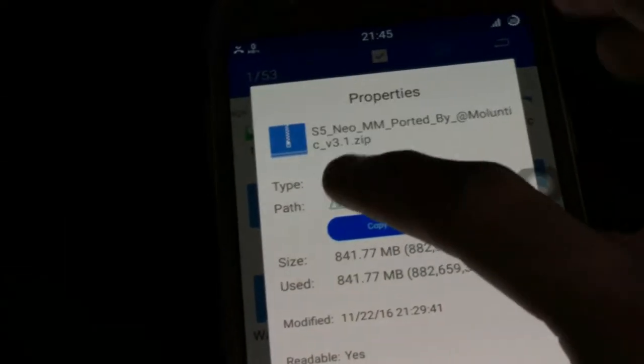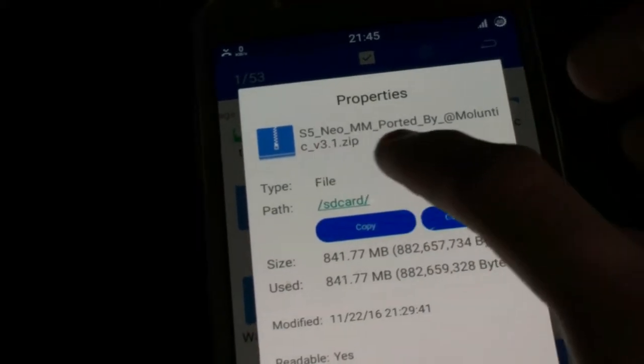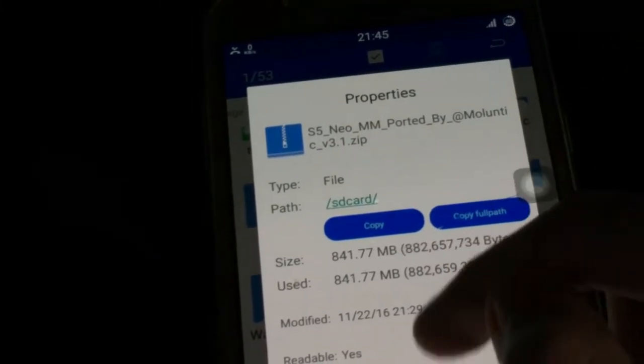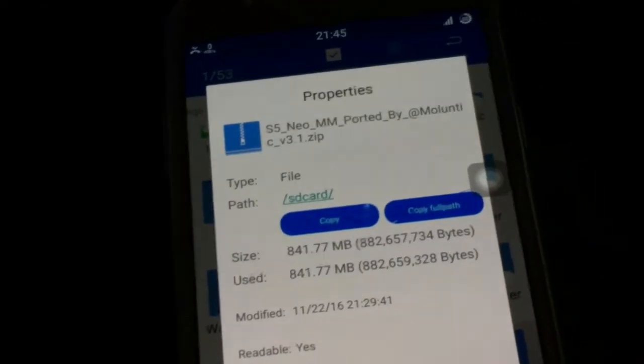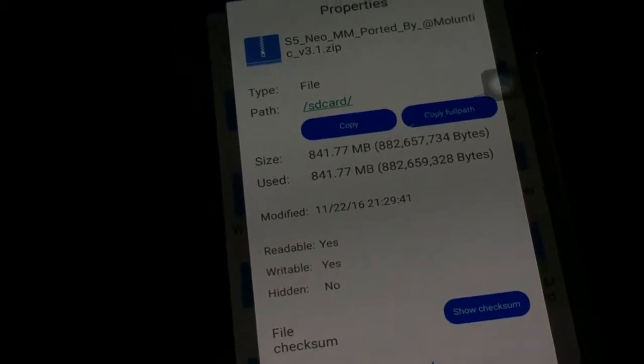As you can see: version 3.1, S5 Neo Marshmallow ported, and the file size is about 841 MB.